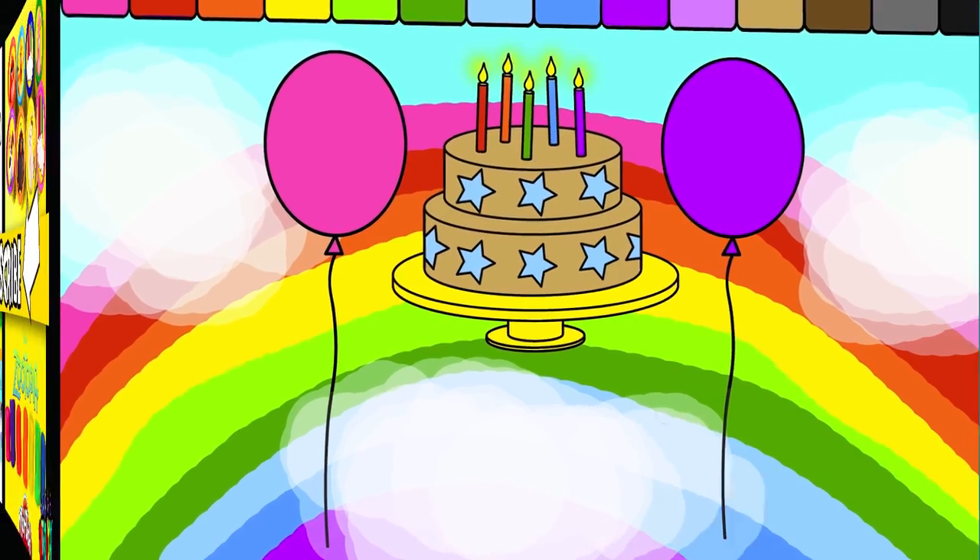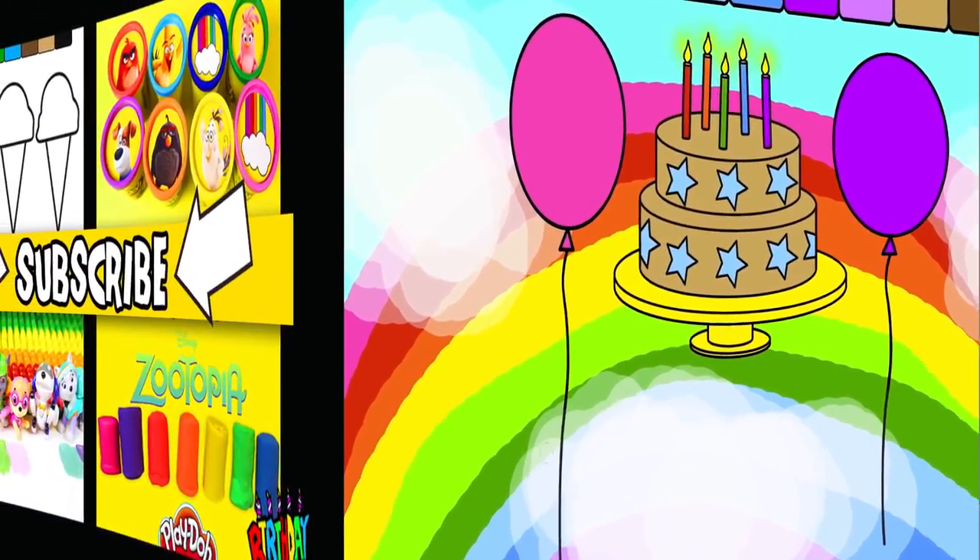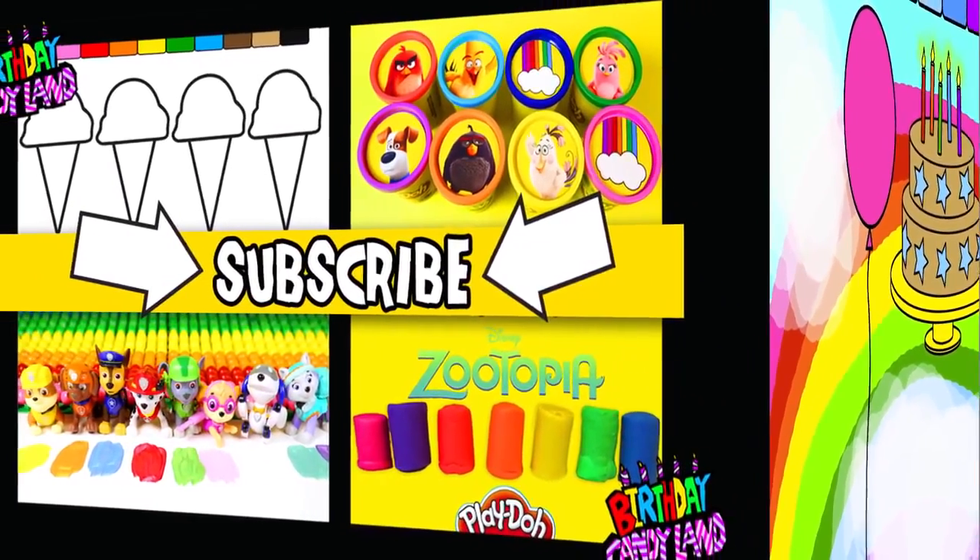Hey kids, thanks for watching Birthday Candyland. If you enjoyed this video, please give it a thumbs up.